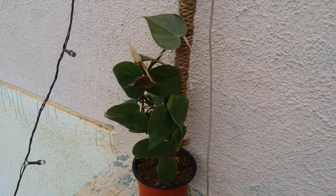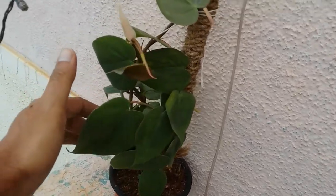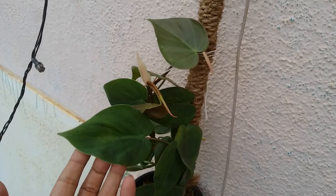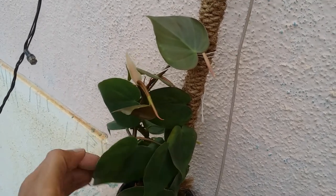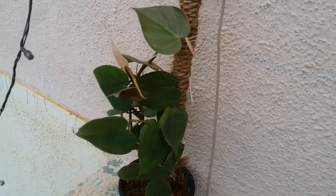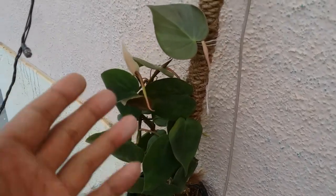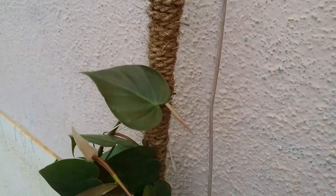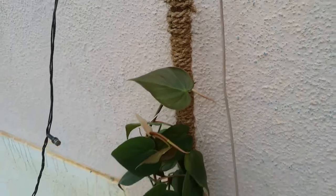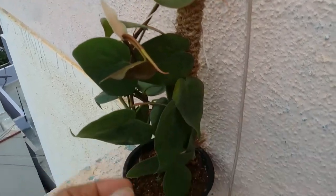Hi guys, welcome to my channel Lush Foliage. I hope you guys are fine and safe. This is one of my philodendrons and you can see it's doing absolutely fantastic. It's been over a year that it has been with me. I used a regular stick and put some rope on it, making a DIY rope pole, because it's an epiphyte — it tends to stick onto something and grow on it.